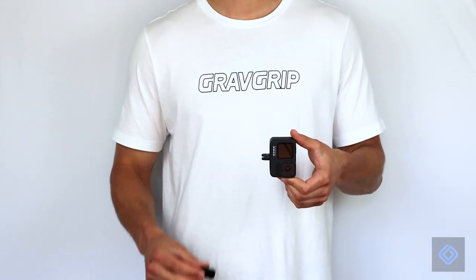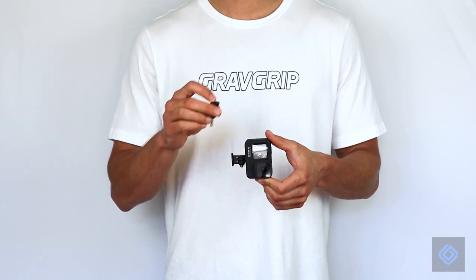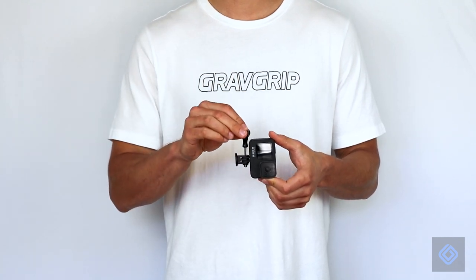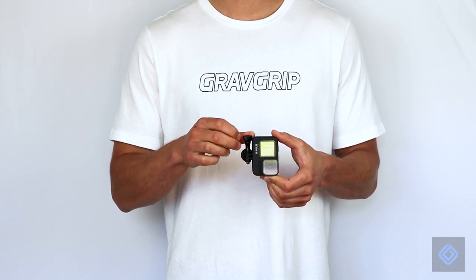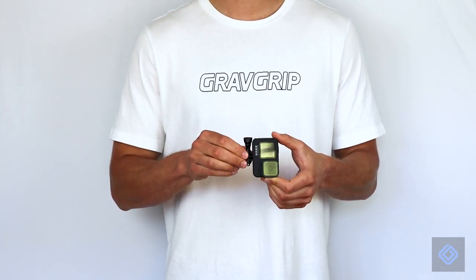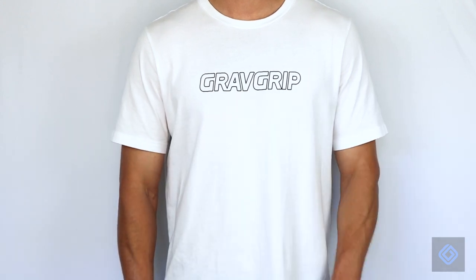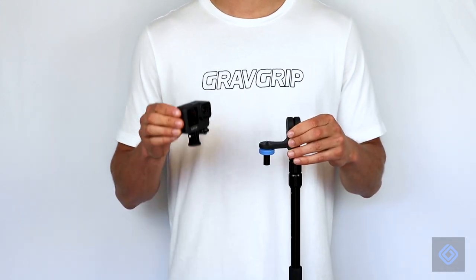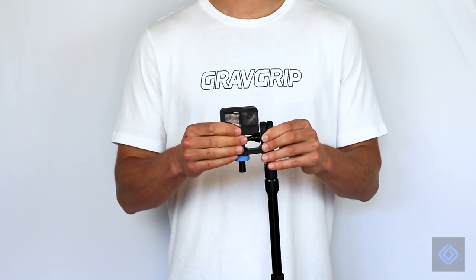Attach your action camera to GravGrip's action camera adapter and tightly secure its position. GravGrip is compatible with most all action cameras. Attach your action camera to GravGrip's camera mount and tightly secure its position.